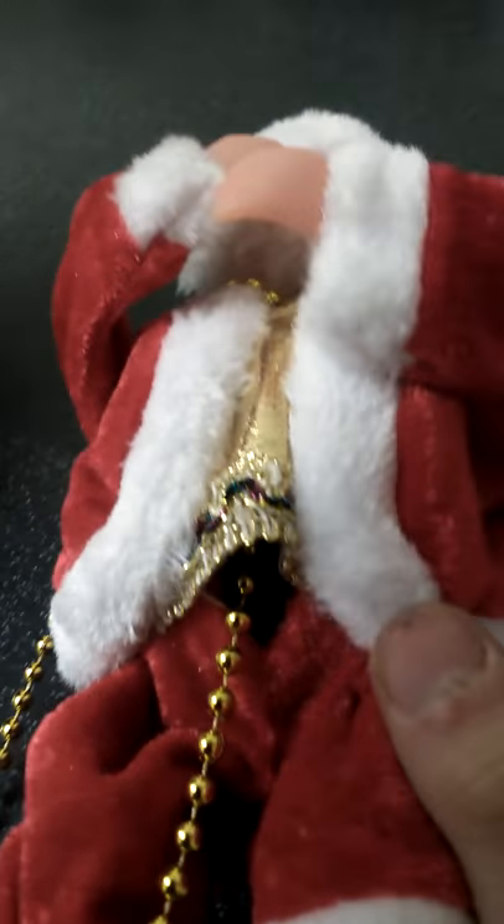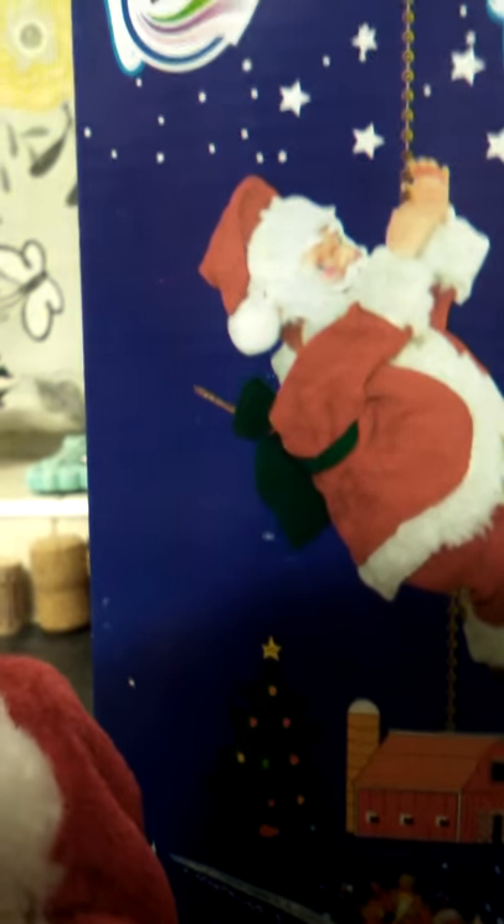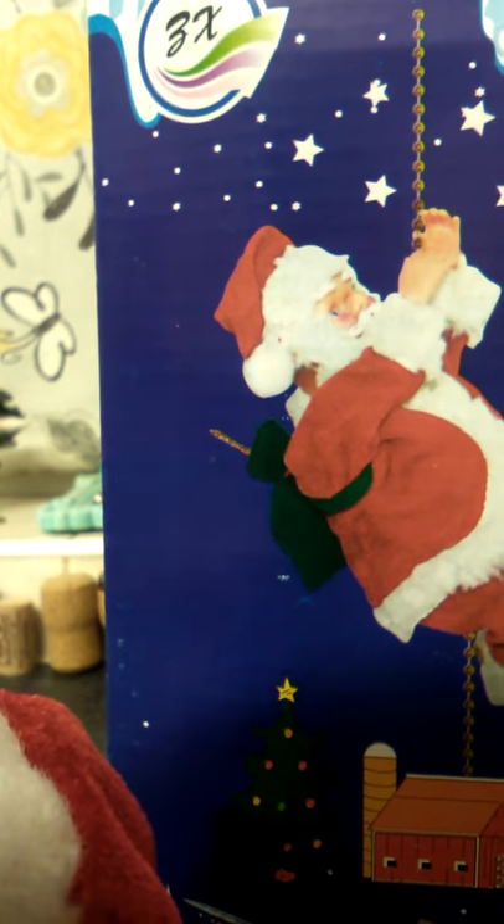Hey guys, welcome back to a brand new YouTube video. In this video I'm doing a review on the animated Santa that climbs up and down the rope. This is the box it came in — it says '3x' at the top of it.